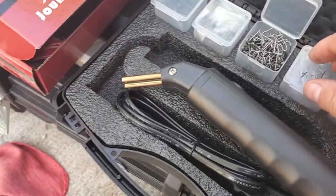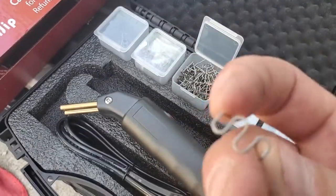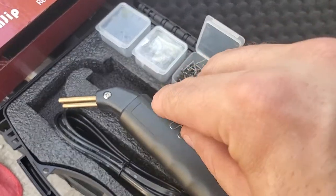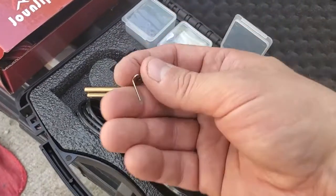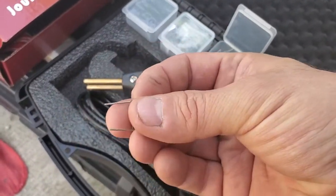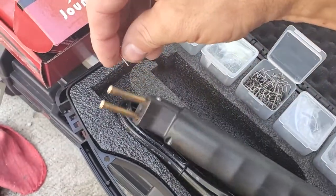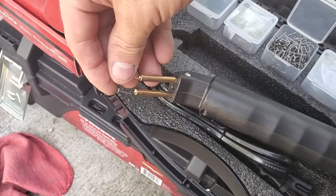These are the little metal pieces that get heated up and you put them into the plastic — they'll sear into it and create a tight joint. You just put these two prongs in here and they'll heat up and go right in.